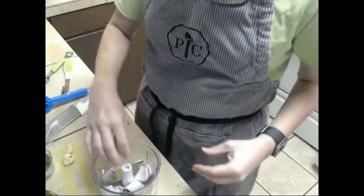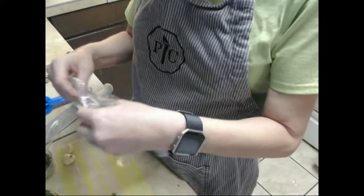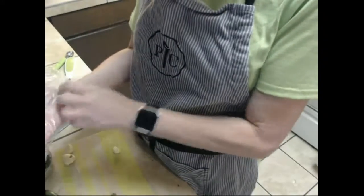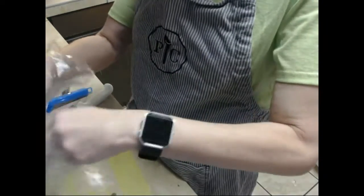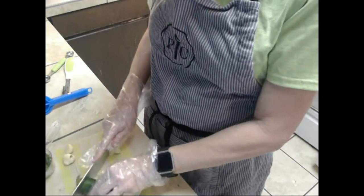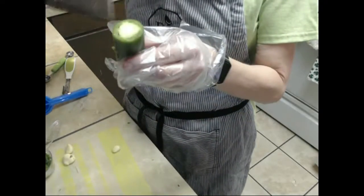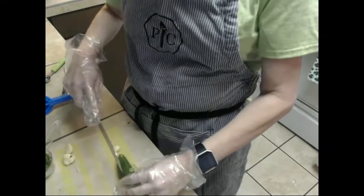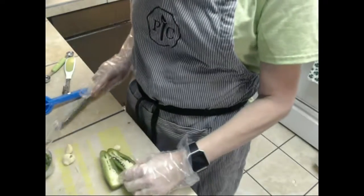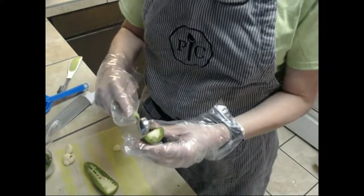Let's throw that away and then we want to put some rubber gloves on because we're going to be working with our jalapeño. We want to go ahead and cut that top off. Now the hottest part of the jalapeño is the vein — the white part — so the hotter you want it, the more veins and seeds you leave in.